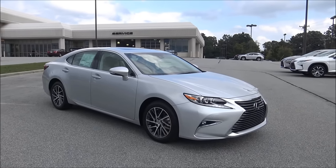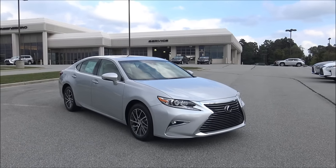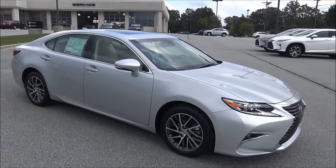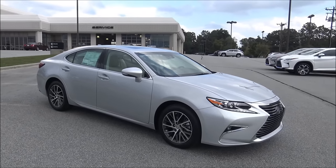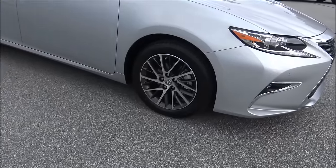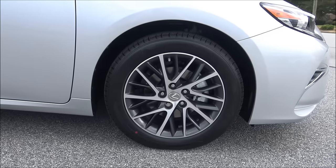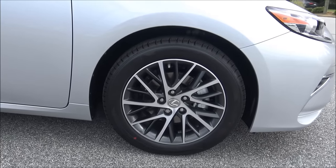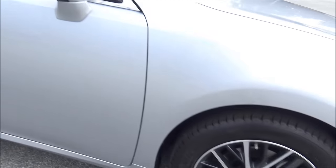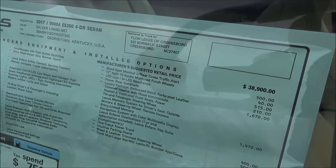This 2017 Lexus ES350 is covered on the outside with a paint called Silver Lining Metallic — it's really pretty. The three most popular colors that we make are silver, white, and black. The wheels are 17-inch split 10-spoke machine finished wheels and believe it or not that is only a $40 option. On the window sticker it says the option for the wheels is 40 bucks right there near the top.